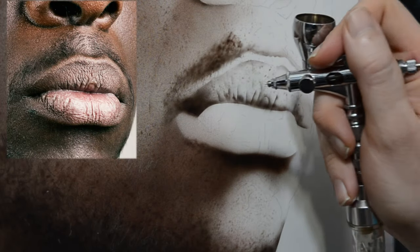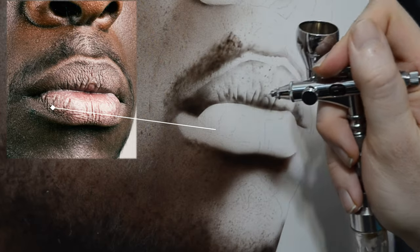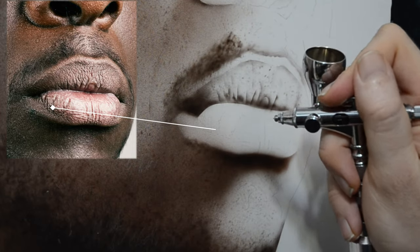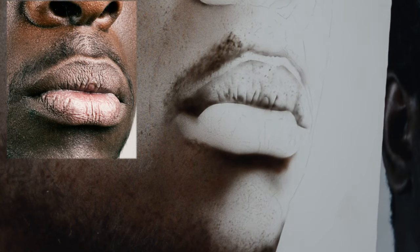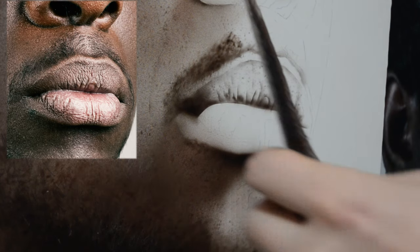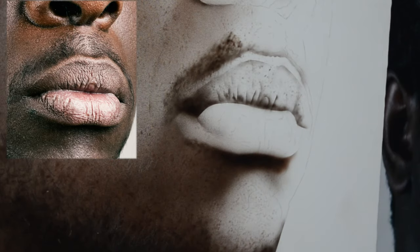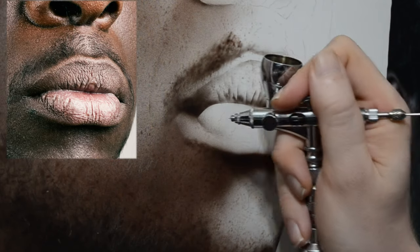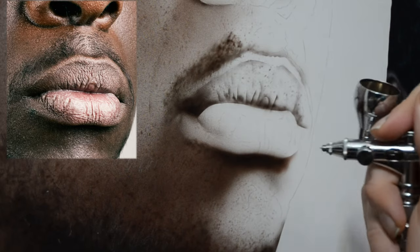Looking at my reference, I noticed there's a subtle shadow right under the lower lip before we get to that very dark cast shadow. So I'm switching over to my texture template and using the edge of this to help define the edge. I just kind of place the curve on it and lightly spray, and you can see just with that we get a nice soft edge. You could also use a ripped piece of paper that you rip in a curve, and that'll work just fine too.